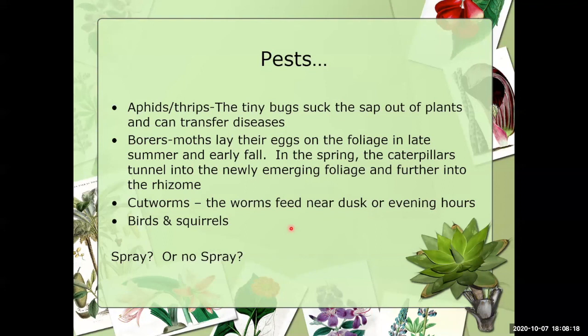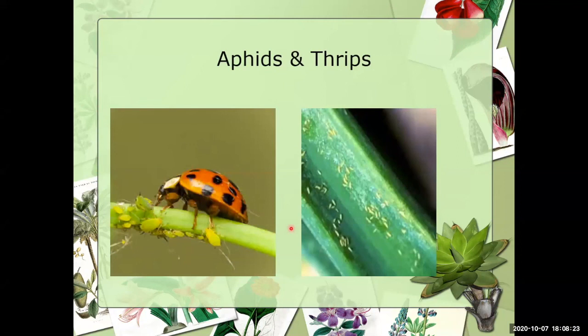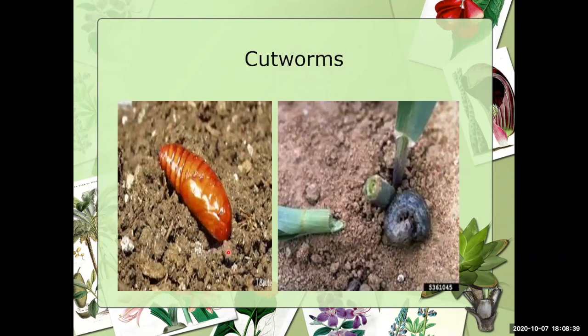Here are some pictures of thrips on the right and aphids on the left — and Mrs. Ladybug doing everything she possibly can to eat as many aphids as possible. You can use ladybugs in your garden organically to control some pests. Cutworms can drill through an iris stalk very fast — you can go out in the evening with everything fine, then the next morning find your iris stalk or fan just lying on the ground.